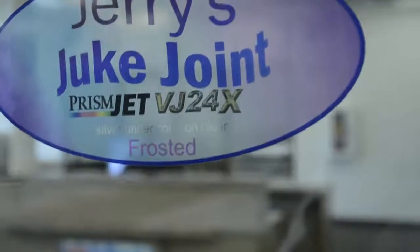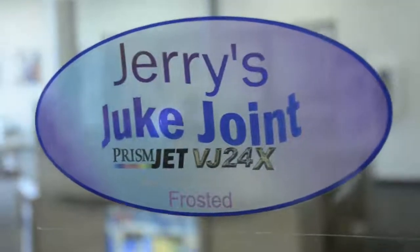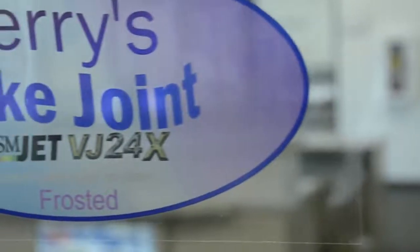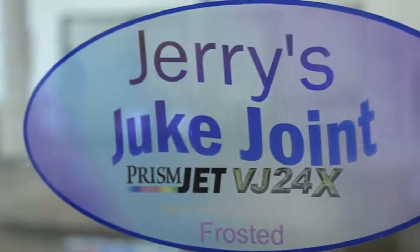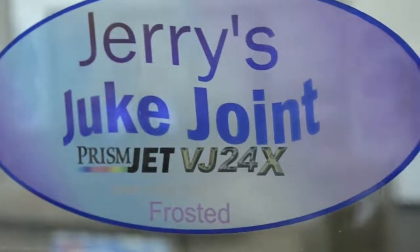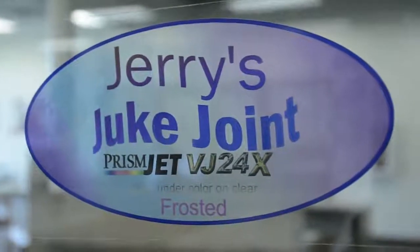Now let's print this same design one more time but with a metallic undercoat. I don't know how well this translates via webcast video, but it almost has a pearlescent quality to it. It really does, and it's more opaque. The metallic underbase serves the same function as the white layer. Since silver is not as bright as white, you will lose some saturation on the CMYK layer, but the overall pearlescent effect is really nice.